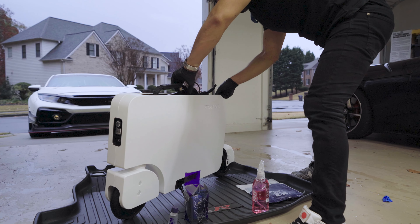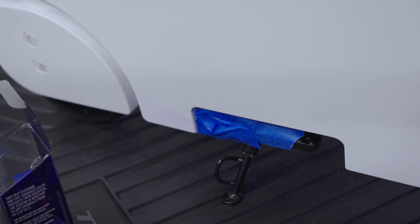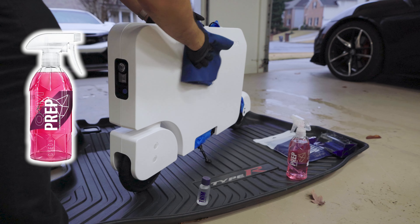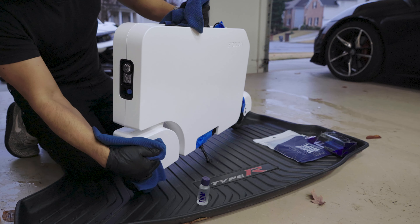First thing we'll do is tuck away the handle and the foot pedals. Let's mask off any areas with painter's tape that we don't want to accidentally get coating on. As with any type of coating, you want to put time into the preparation. You want to make sure the surface is completely clean and you want to use a degreaser such as Gion Prep.